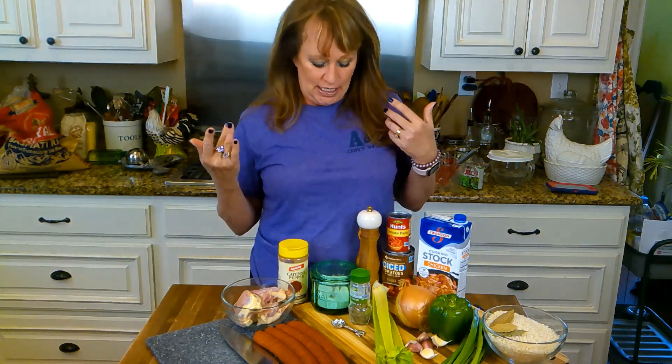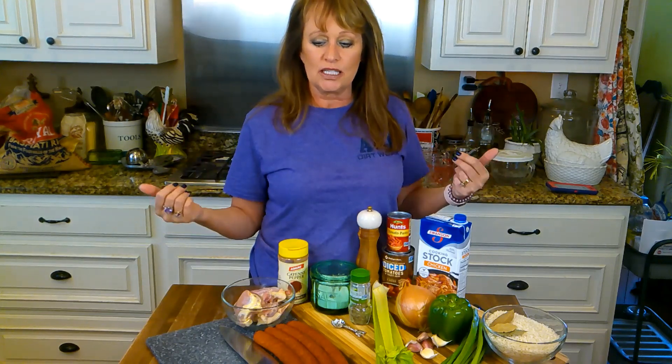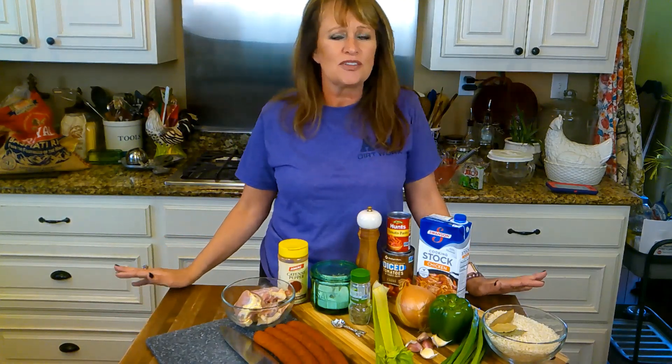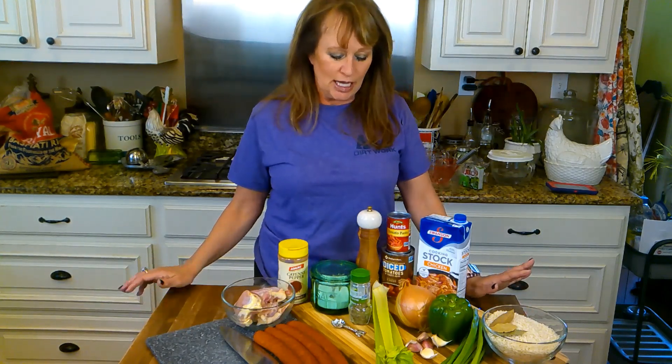Why I get on here is just to say that you can do this. A lot of you make it and y'all add to it and say how you do it and give a little tips and that's great and wonderful. Some of you don't, and that's why I ever started this — some of you said oh, that's so hard, and I want you to see it's not hard, it's so easy. I'm getting that all over the place, so we're going to keep on showing you easy ways to make things that might seem scary like jambalaya.